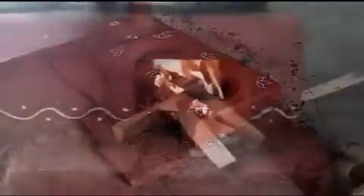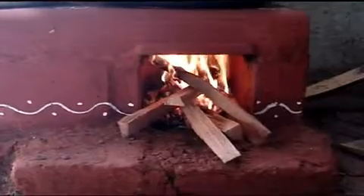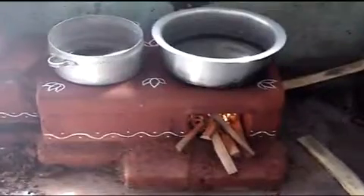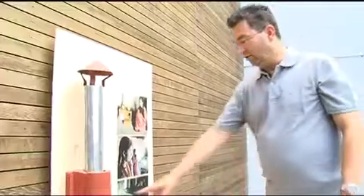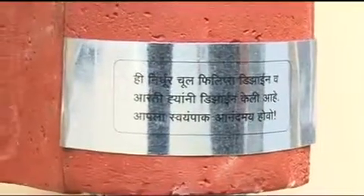On the longer term, it will mean health — health for the children and for all the families — but also the investment in preventive health will have an impact. On here there's a little plate which says in Hindi: 'Arti and Philips Design wish you healthy cooking with this stove.'